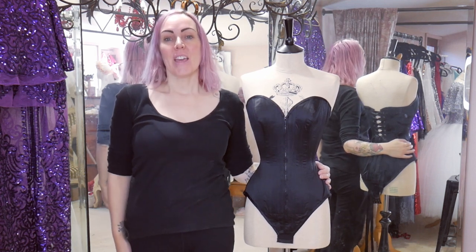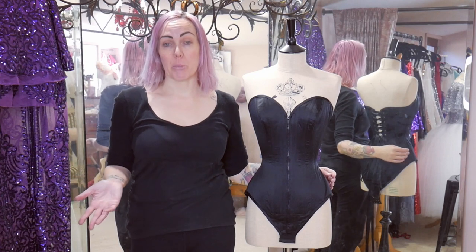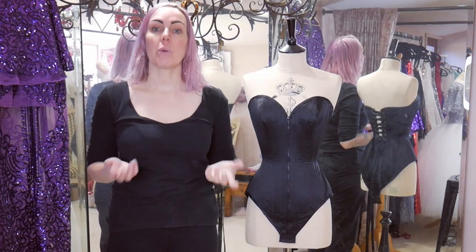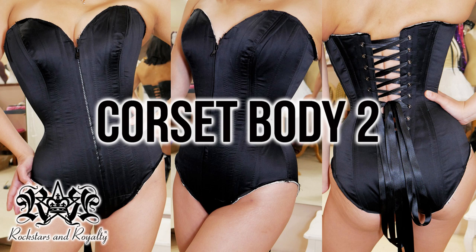Hi, welcome back to my channel. This is the third part of my series showing you how I make Jazita's corset body, and in this one I'm going to be showing you how I embellish it. If you want to see how I made it, go and check out parts one and two. Part one shows how I turn an overbust corset pattern into a corset body pattern and how I make my toiles and fit it, and then part two shows the actual construction process.